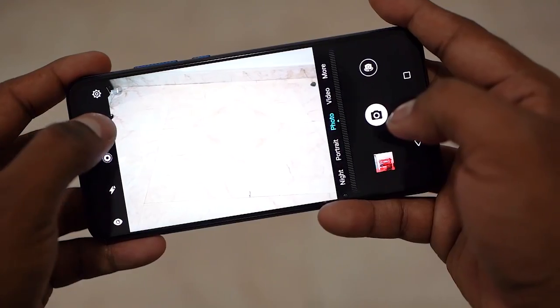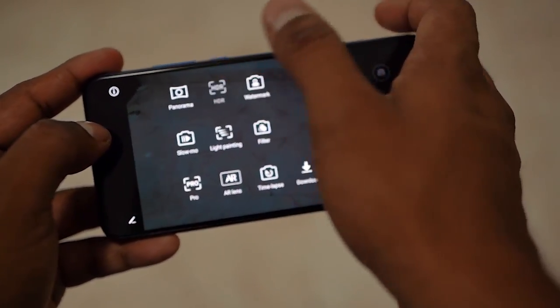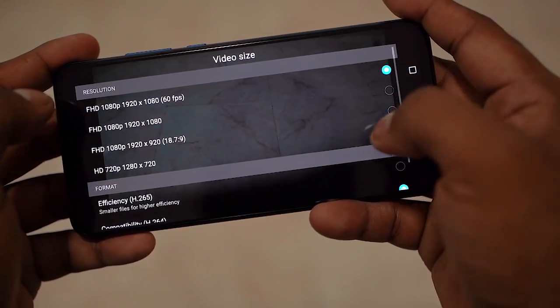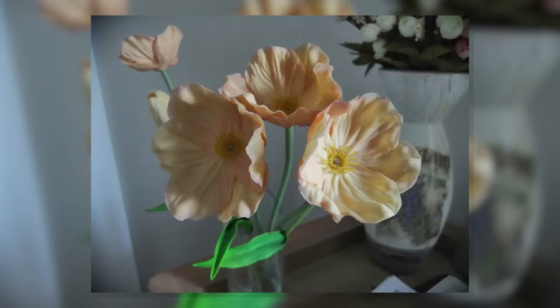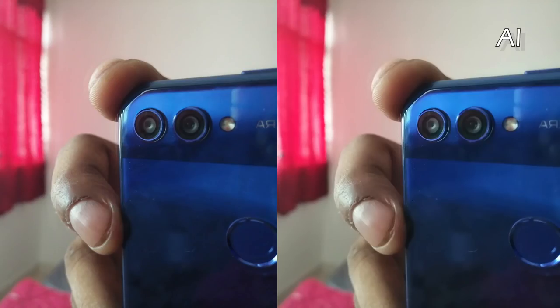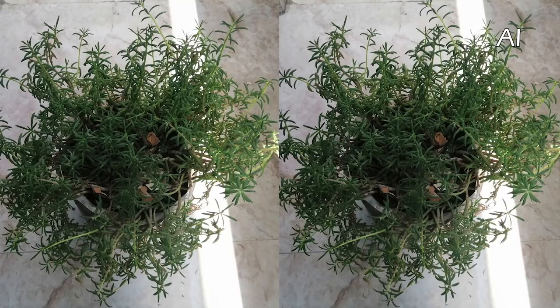With the camera, we now get the AI mode option. Sadly, HDR does continue to be a separate mode. On the video front, while we do get support for Full HD at 60fps, there's still no 4K. As far as the hardware is concerned, we've got a 20MP rear camera with an f/1.8 lens and a 2MP depth sensor, and to the front you get a 16MP f/2 selfie shooter. The AI mode is not as in-your-face as in the past, and the fact that it can be toggled off even after you take the shot means I left it on all the time — and the images did look nice. There's a portrait mode for both cameras too, and here are a few more samples.